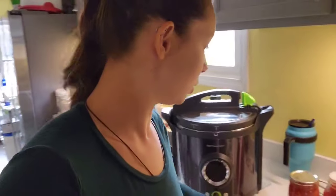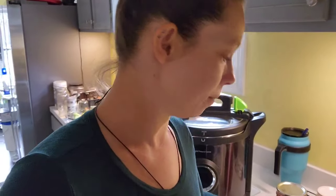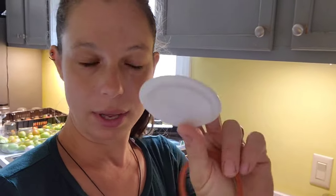Today I want to talk about reusable canning lids made by Tattler. They come in two pieces — wide mouth and small mouth — and they come with a little plastic piece and a rubber ring, kind of like if you were going to use a Weck jar, which is more of a European thing. They're very similar.